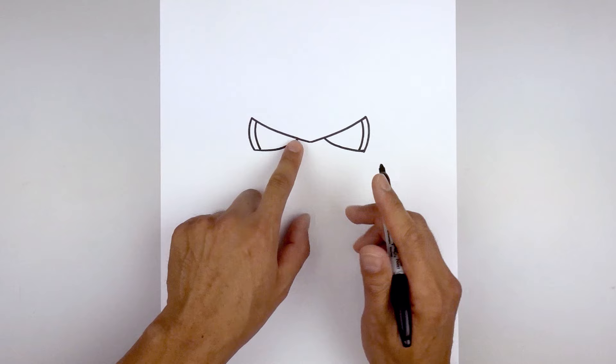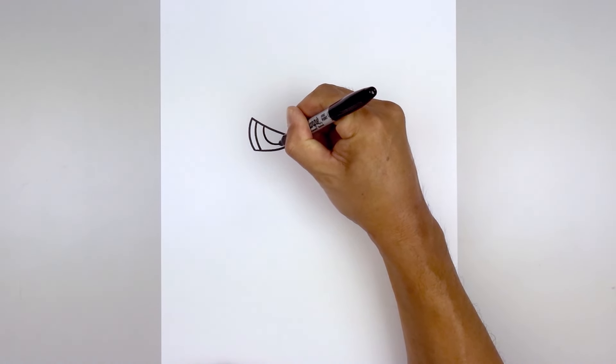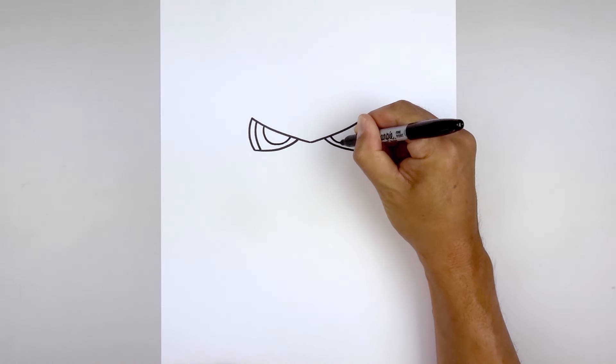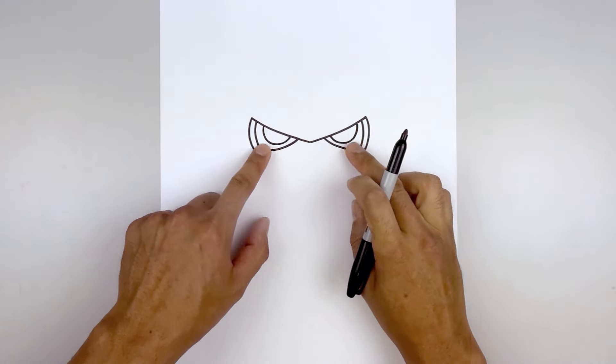We'll tuck the eyes in underneath the brow. Start over on the left side and draw a half circle — come down and bend that up. Line this up on the right and do the same thing. Now I'm going to go ahead and fill the outside of the eyes in black.